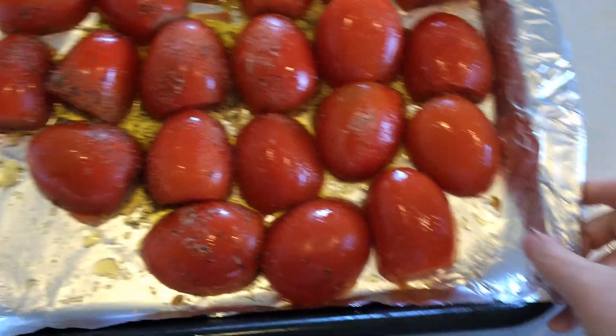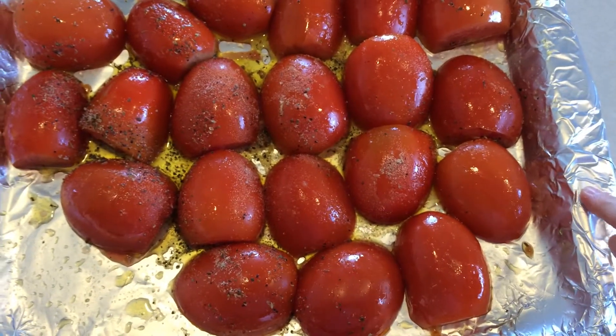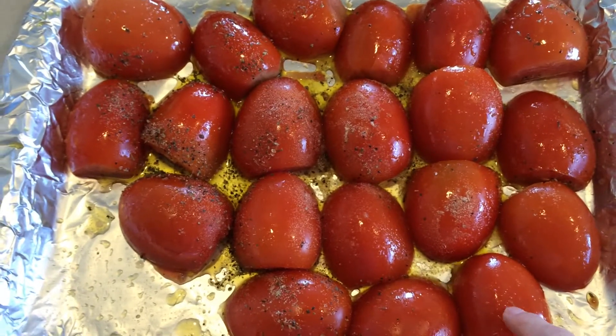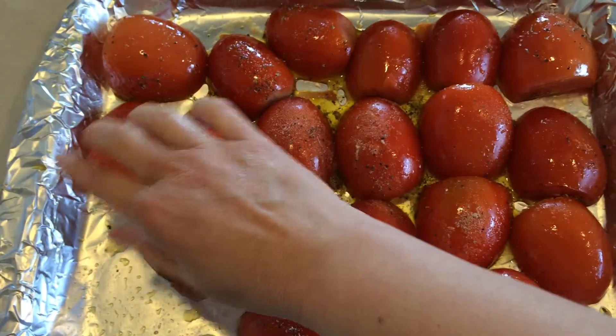You use a baking sheet that has some edges on it, lined with nonstick foil. I really like nonstick foil for this purpose. You're going to cut Roma tomatoes in half and scoop out the seeds, then lay them out here like I have them.